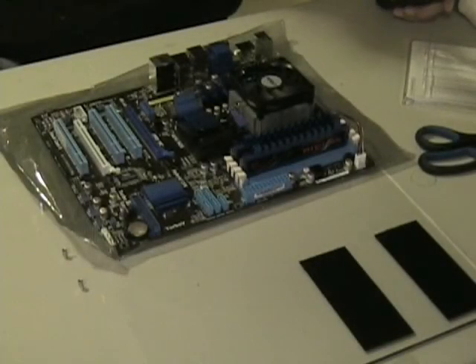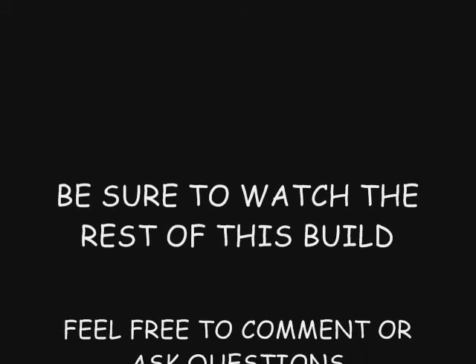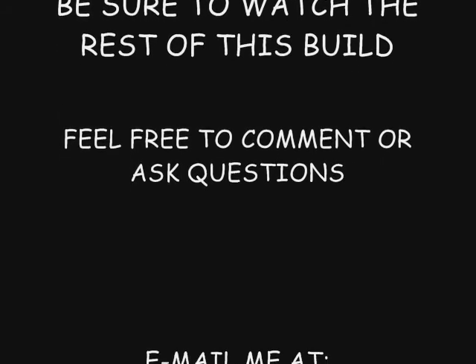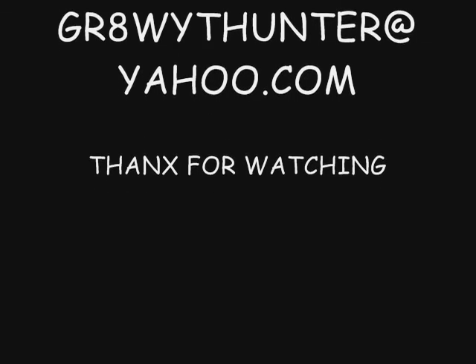All that being said, we're going to go ahead and cut off here. The next time we deal with the board, it will be installing it into the case and installing the graphics card and internet card. We'll be on the next one.